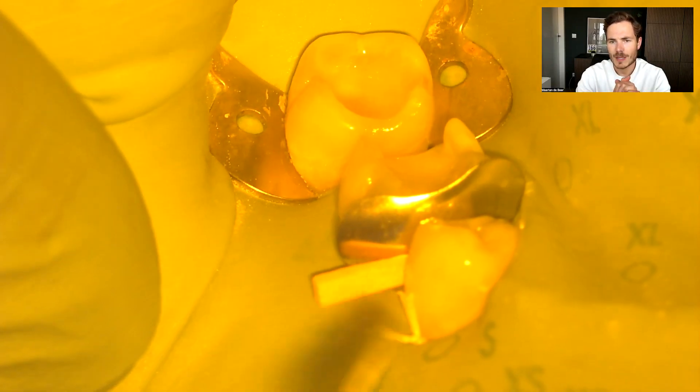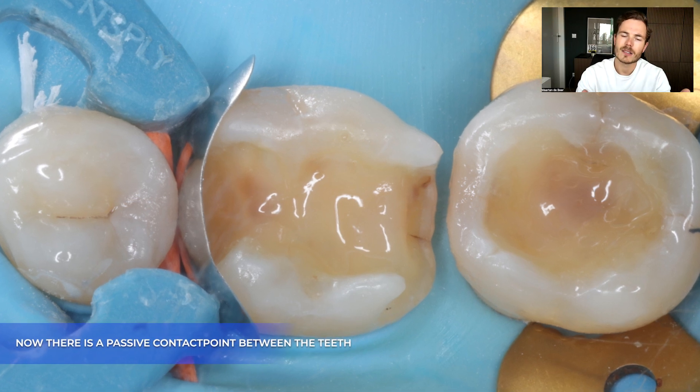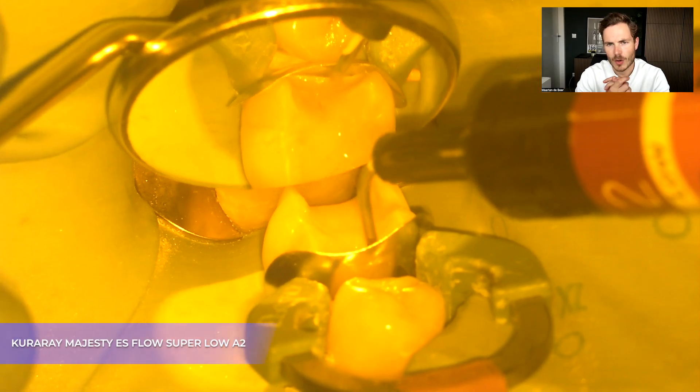Now I refit my matrix band and we can see that we have a way better contact point. I place my wedge to make sure that it's really nicely sealed at the cervical. We've placed our ring, and when we look from the occlusal we can see that we have a contact point. Now I can continue with restoring the mesial side of the first molar.